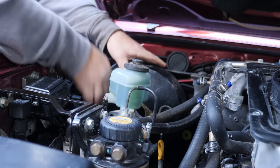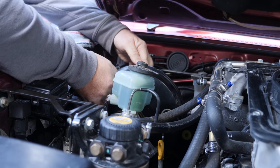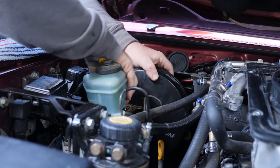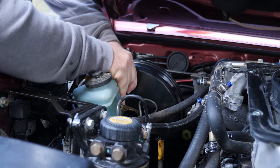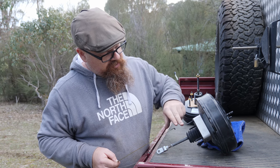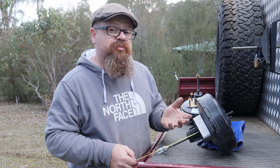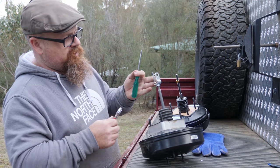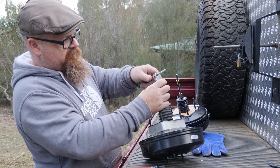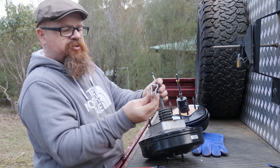Pull the master cylinder clear and then you should be able to remove the booster nice and slowly. Now we've got the brake booster out. We need to measure the distance from this surface here right to the pedal attachment - that's 185mm, so we have to transfer that measurement onto the new booster. We need to remove the brake pedal attachment from the original booster and put it onto the new booster. There's a jam nut at the bottom - back that one off, then take the attachment off the top and transfer this piece onto the new booster.